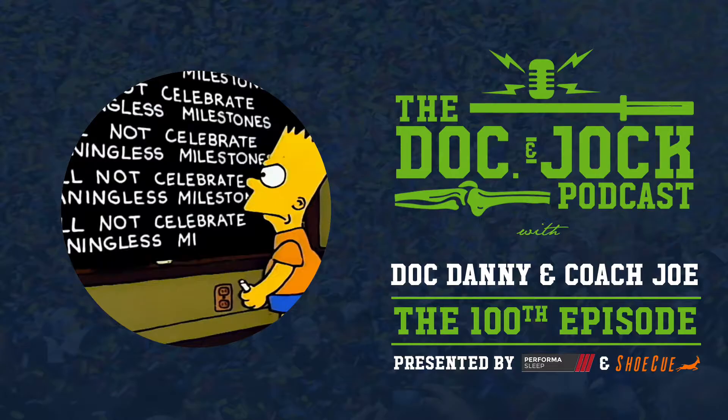For folks who haven't listened to all the shows, maybe we'll hit on some interviews and topics you didn't know we did so you can go check them out. We want to rehash the whole podcast process — what it's been like for us so far. We're going to go over a few of the interviews, some of the topics, what we've learned, what we changed, and then discuss what we're looking forward to. Danny, let's talk about our favorite topics we've done together.